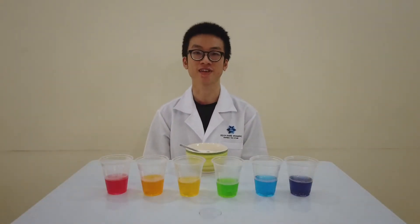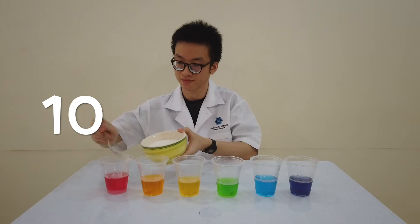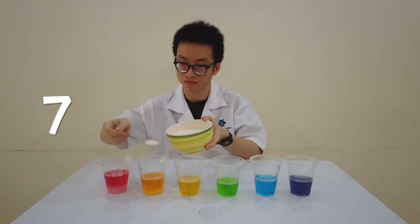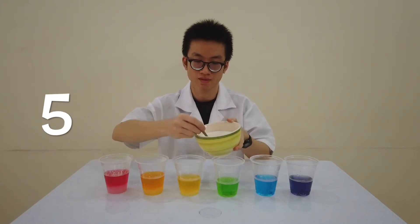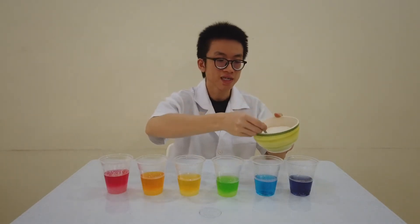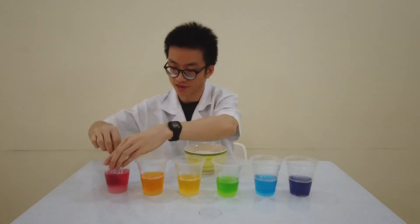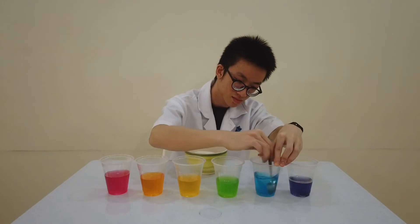Now we will add sugar into each of the cups. We will start with the red color cup with 10 teaspoons of sugar, followed by the orange color cup with 7 teaspoons of sugar. Next is the yellow color cup with 5 teaspoons of sugar. For the green color cup, we will add 3 teaspoons of sugar. The blue color cup gets only 1 teaspoon of sugar. For the purple color cup, we will not add any sugar. Now stir to dissolve the sugar. We are done!